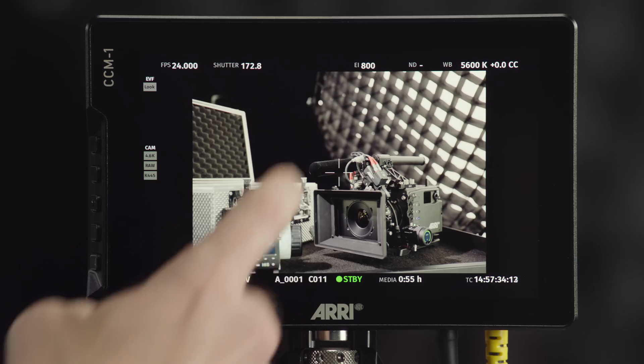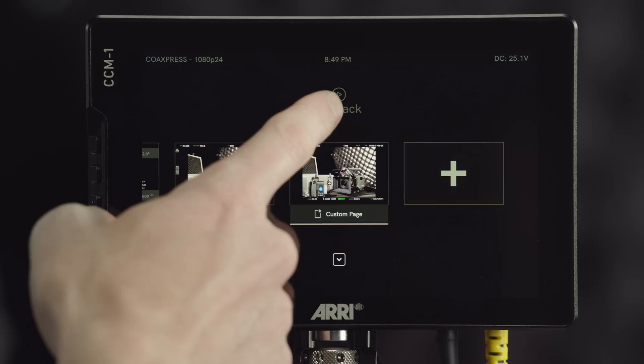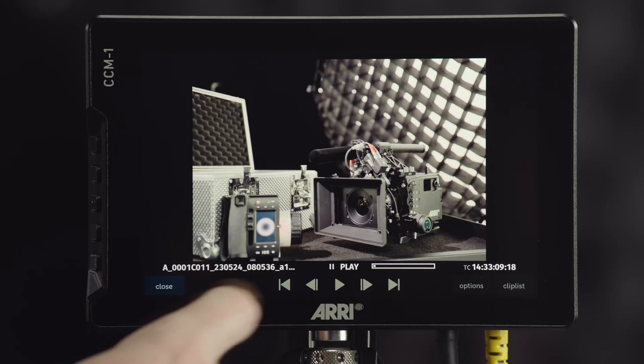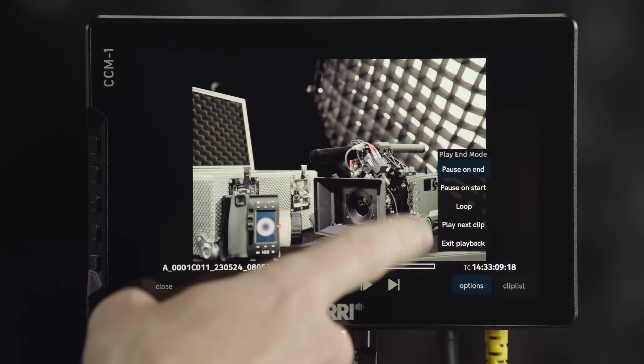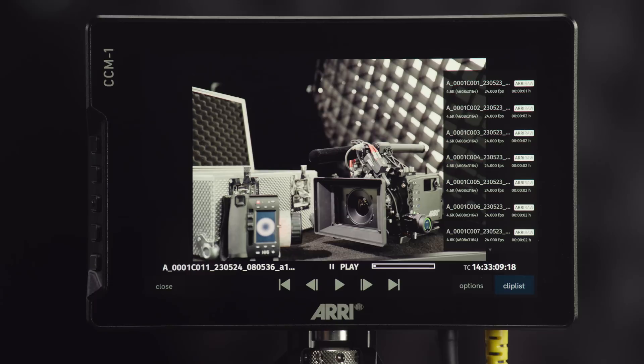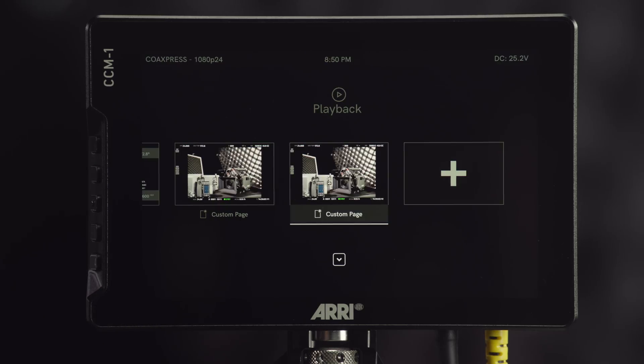If you swipe down you'll see all your pages and there's a playback icon in the top center of the display. In playback you get full playback controls at the bottom, playback options, and a clip list showing all the clips on your card including metadata to help identify the one you'd like to play back. When finished, you can close playback at the bottom left to return to the pages overview.